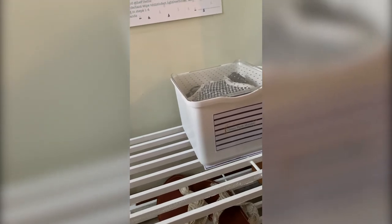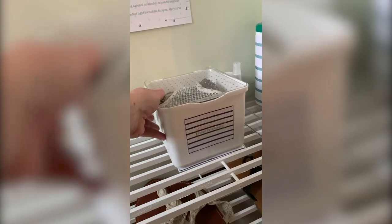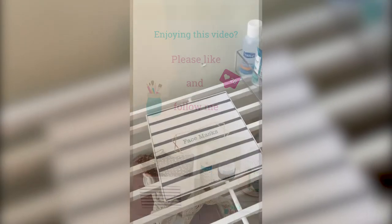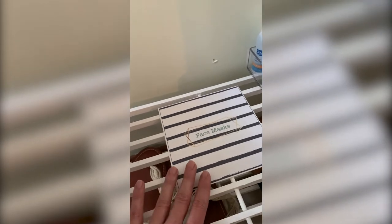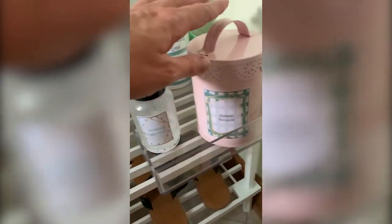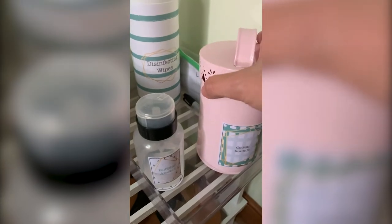My laundry room happens to be right here and we just toss the masks in a little lingerie bag to wash them when we get home, so that's convenient for us. With the printables I have labels that mark where everything is supposed to go — useful if you're using these in a classroom or other setting, or just with young kids so they know exactly where things are supposed to be returned to. For us we're using rubbing alcohol with these little cotton rounds, and there's a sticker that tells where those go.